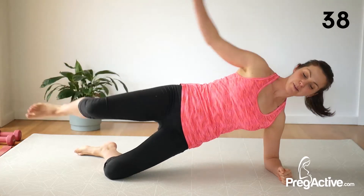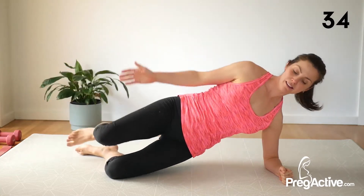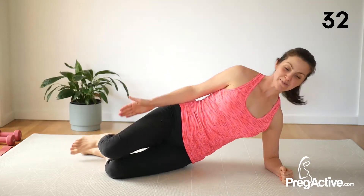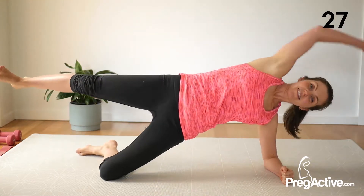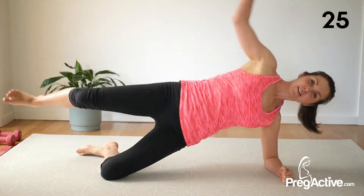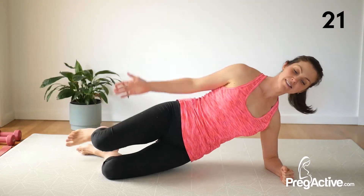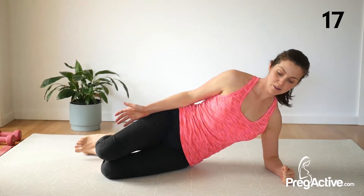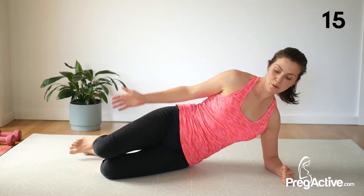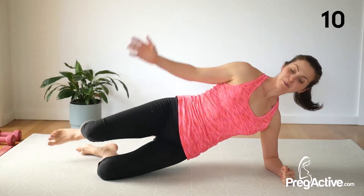Reach your arm up, kick your leg out. Really working into the obliques here — your waist muscles. You can stay high or you can lift like this. Press down into that bottom elbow to really get that lift up. Halfway.